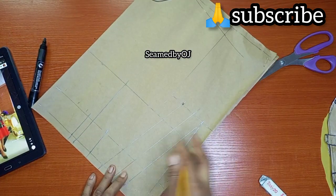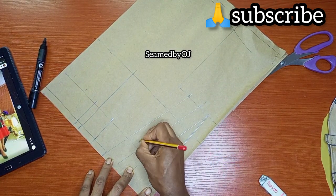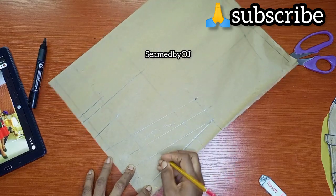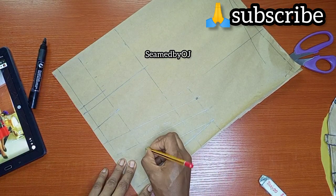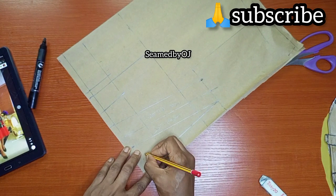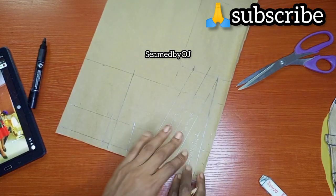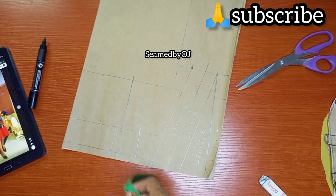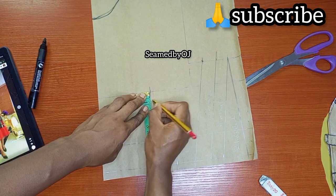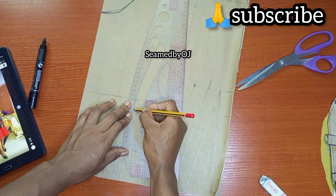Now let's label the lines so we remember them and don't get confused. This first line is our 1.25 for our side seam. This one here is one inch that we use to join back — let us write it as 'join back.' Then this one here is the two inches that we replaced for the dots. Now I'm going to come down at the bust point — I don't want this place to be sharp, so I'm coming down 0.75 of an inch. This also depends on your bust size. I'm going to use my curve ruler to connect this now to this point.